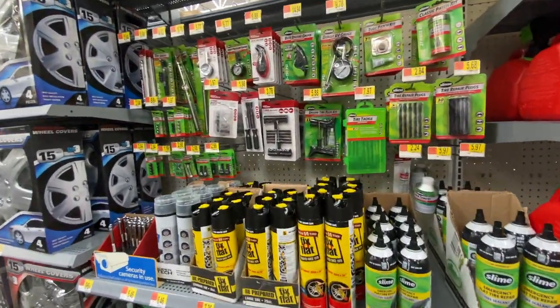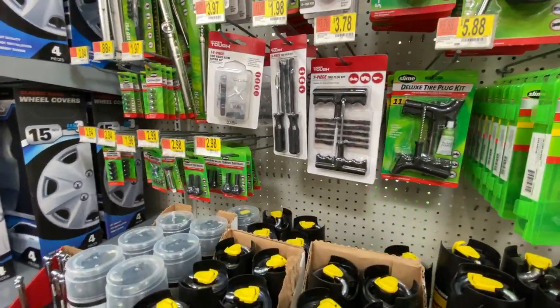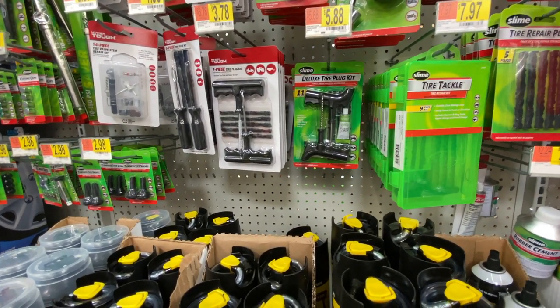What's up everybody, this is Raven Sky, Organic Kitchen Living. My mom had a flat tire in her car today, so I came to Walmart to get the little tire plug kit.